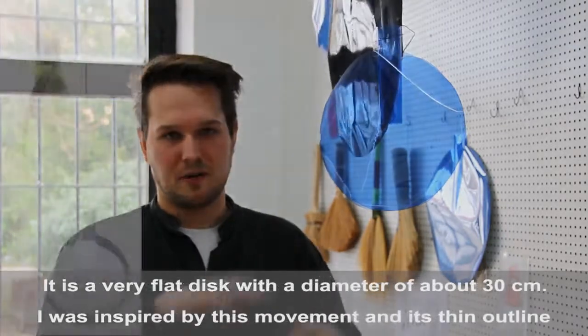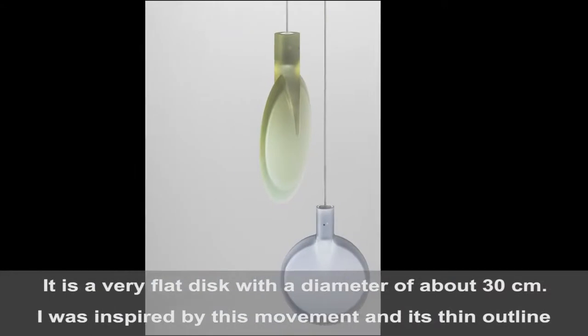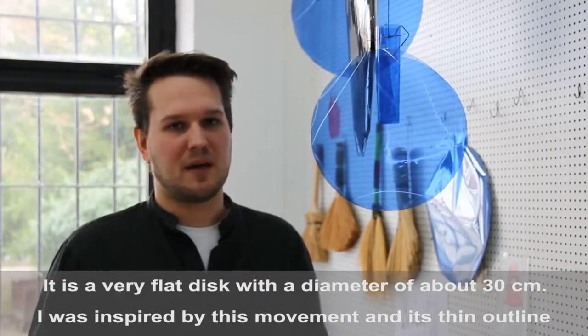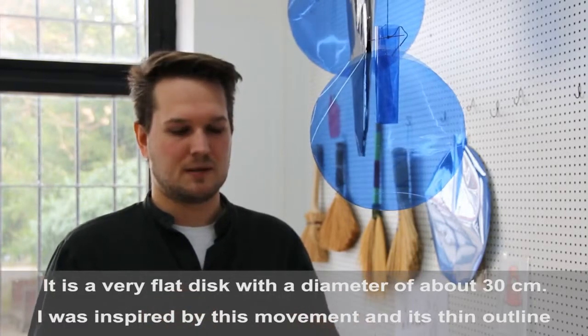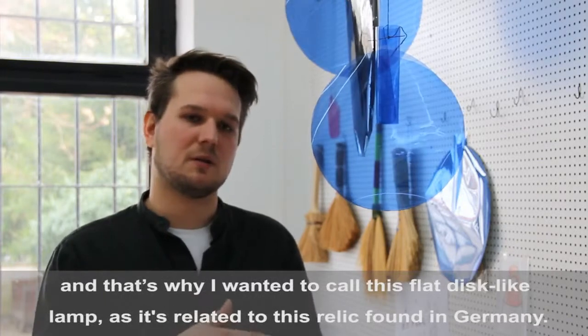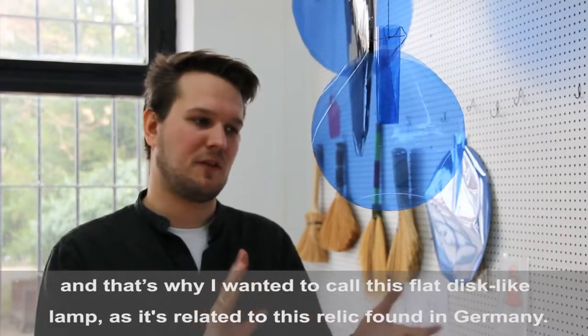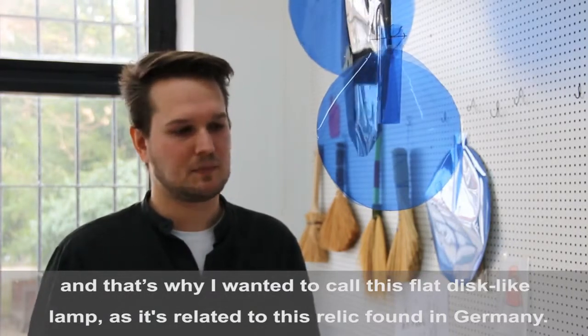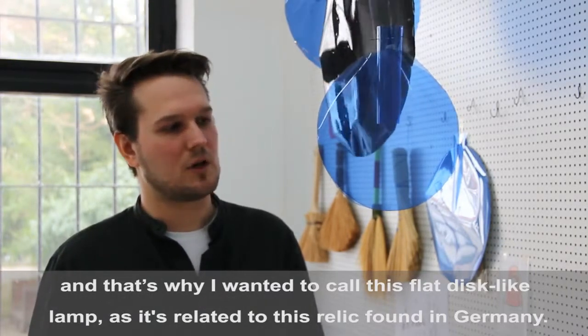It is a very flat disc with a diameter of about 30 centimeters. I was inspired by this effect of these movements and also this thin outline of this disc, and that's why I wanted to call this very flat disc-like lamp also Nebra, connected to this relic they found in Germany.